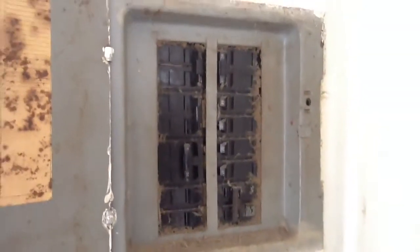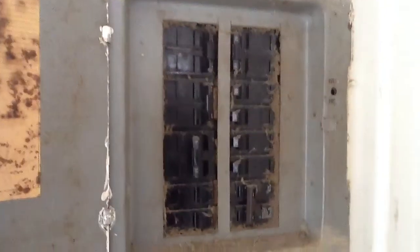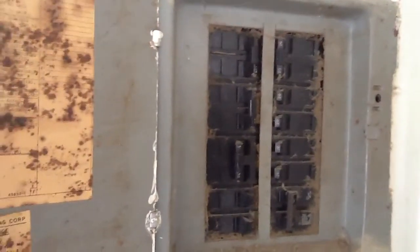We're doing a change out today. This is Jones Air Conditioning and Electric. You can see this electrical panel box right here — see all the dust, all the mold on the panel cover, and the disconnect up there.